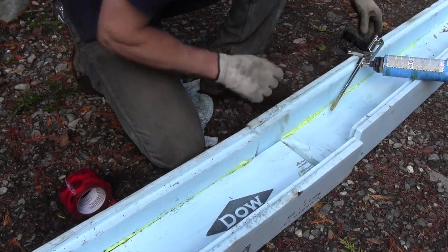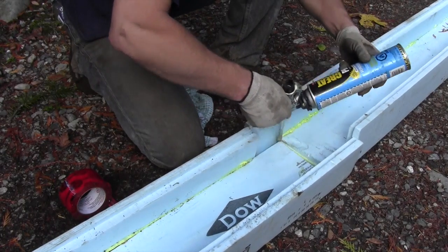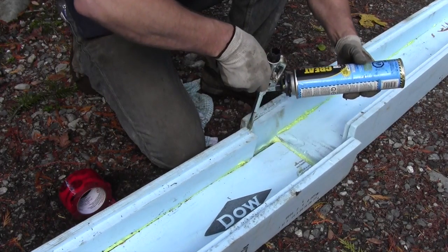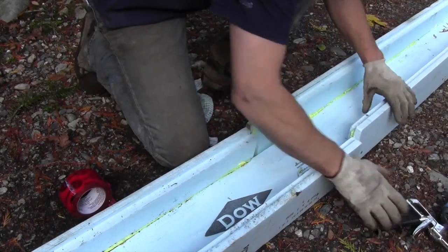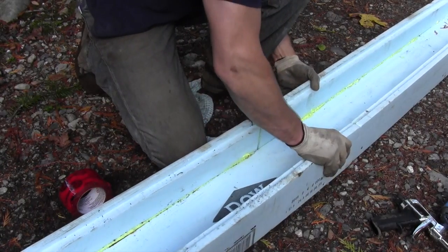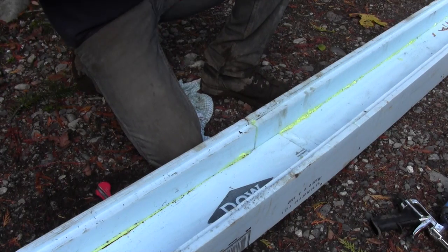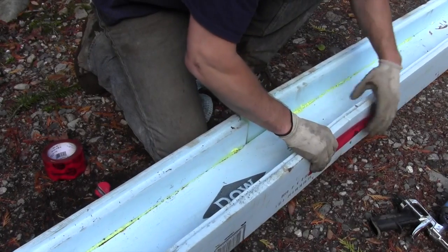I'm going to start my connection here. It's not perfect, but it's going to hold it together until the spray foam guy comes and does his thing.